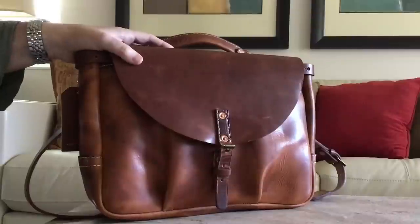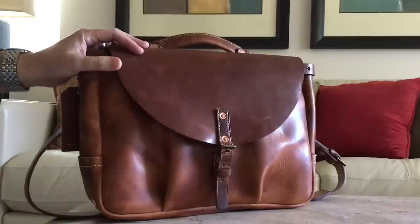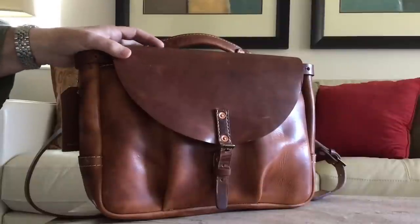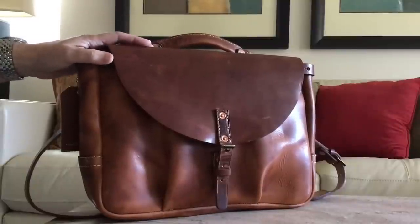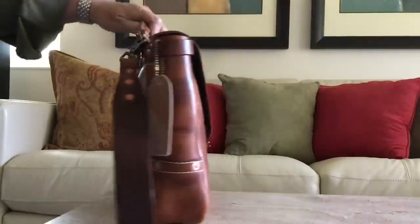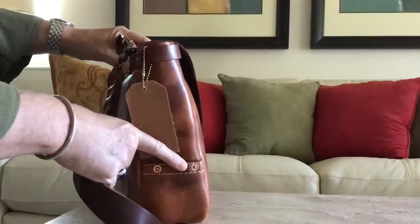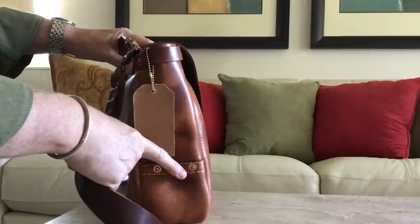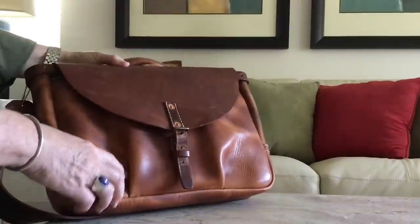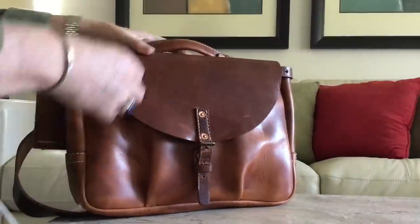This is from Coronado Leather in San Diego, from their Pioneer shop. It's called the Mailbag No. 280, and this is the smaller version. It comes in two sizes — a larger version and this smaller version. The smaller version is about 14 inches wide, about 10 inches high, and about 3½ inches deep. It's a soft-sided bag, so if you're going to stuff it with a lot of stuff it's going to expand out, and the bag is designed that way. It's got these nice traditional mailbag gussets that will puff out the more you put in there.